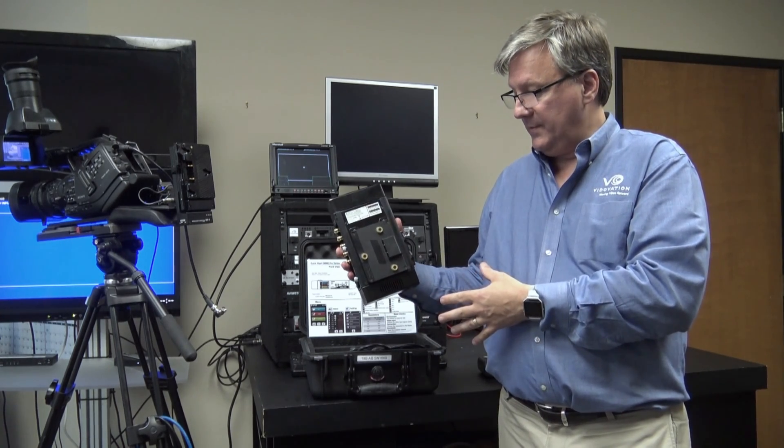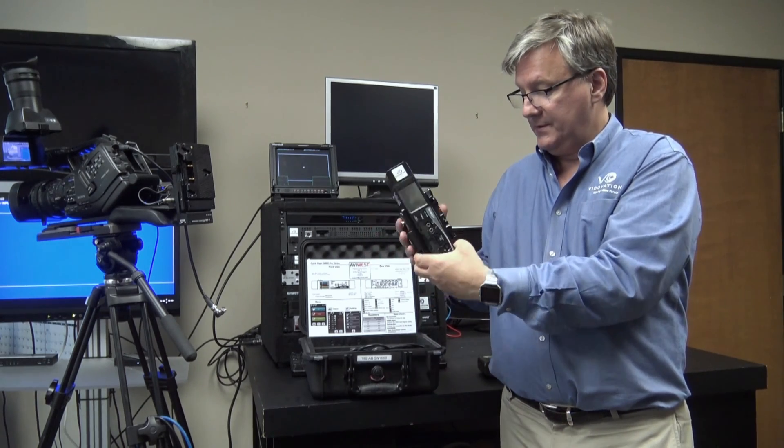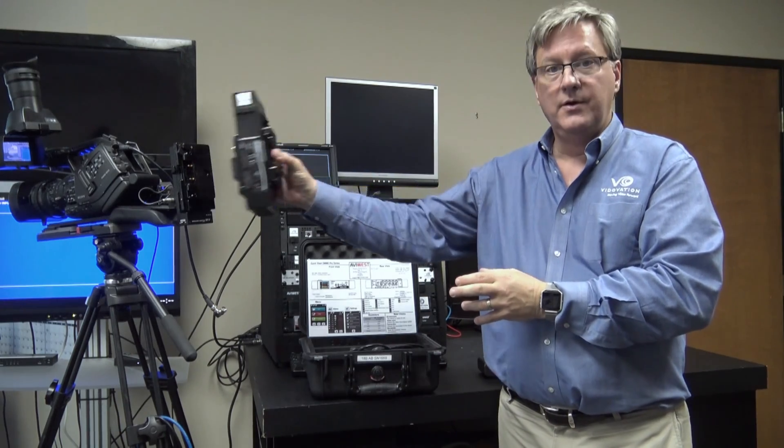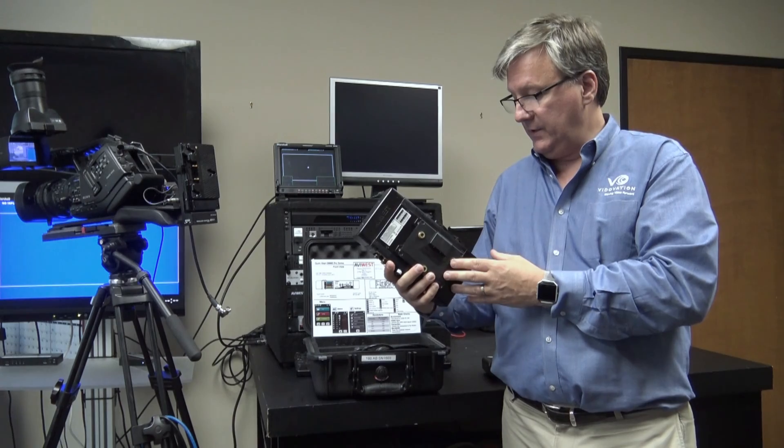The unit comes with an Anton Bauer gold battery mount, male and female. It can be mounted on a camera or in an optional backpack if the operator wants to wear the unit on their back.